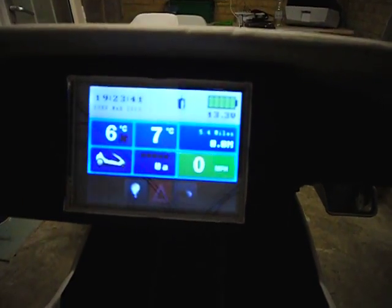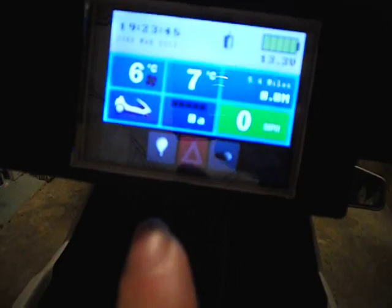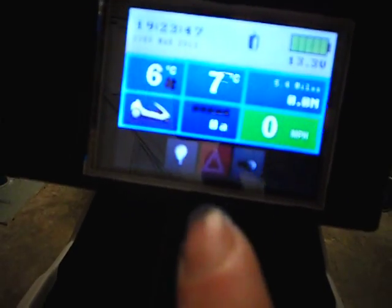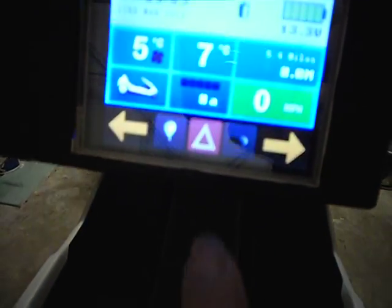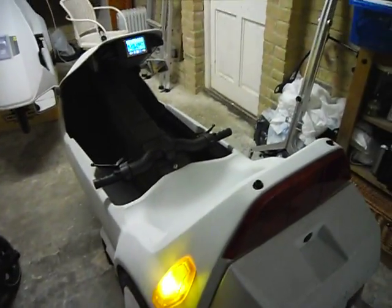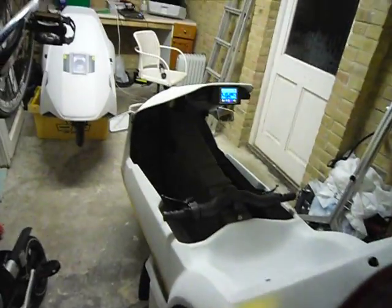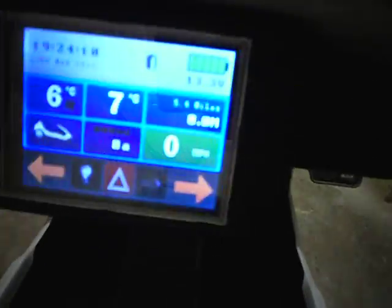That's all software controlled — there's no flashing unit in the back. The advantage being that, now it's all done in software, you can easily implement a hazard light switch. So if I push it on, you can see the hazards — both indicators are on. So if I turn that off.